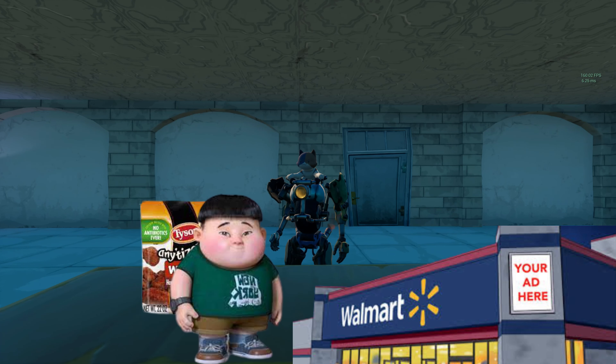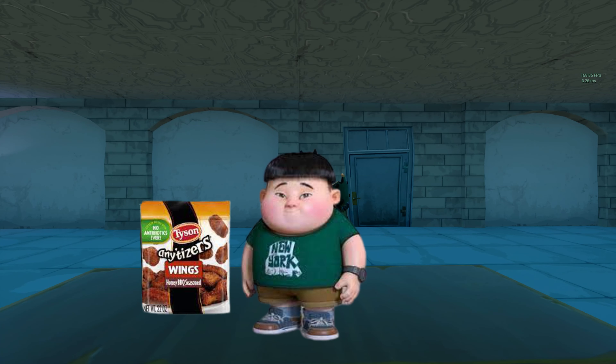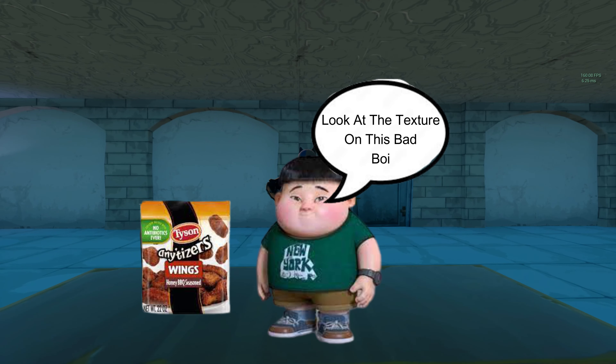I was walking into the Walmart and I seen this bag sitting in the fridge. I said, oh my god, look at the picture of them chicken nuggets right there. That looks good. I mean, look at the bag — look at the texture on this bag.